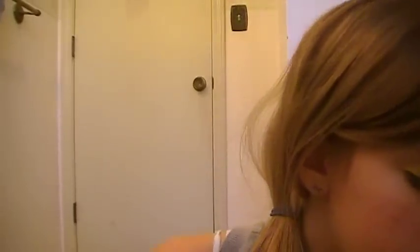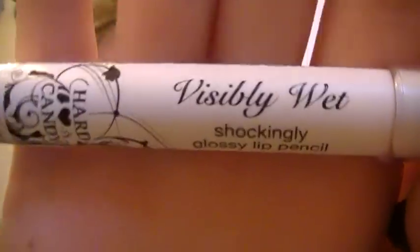Next is this Visibly Wet Shockingly Glossy Lip Pencil, and this is in Beauty. As you can see, I've used it a lot. I'm going to go ahead and state the downfall of this: the product decreases very fast. I've only used this four times at the most, and I noticed it's very little now — it was a normal pencil form. I'm not sure if Hard Candy sells jumbo lip pencil sharpeners, but the nearest one I can think of is at Ulta for NYX Jumbo pencils.